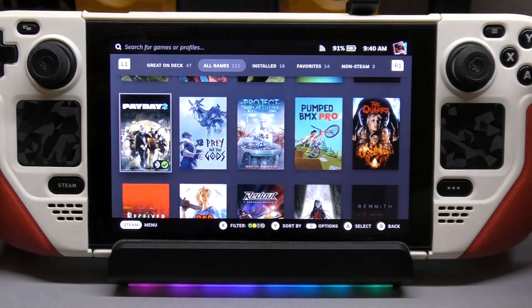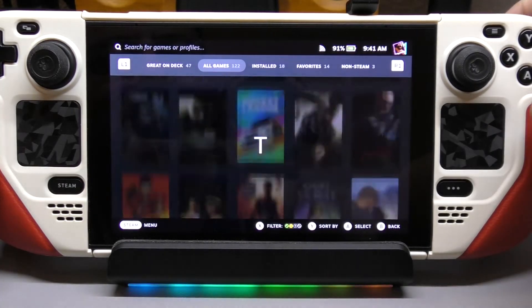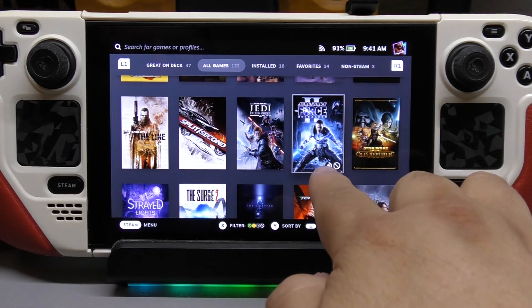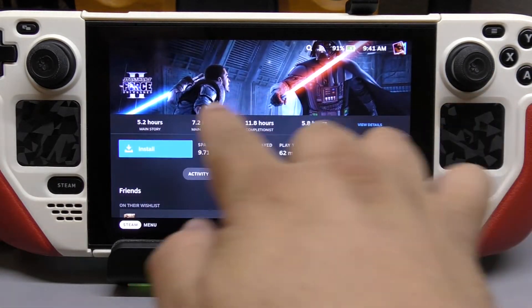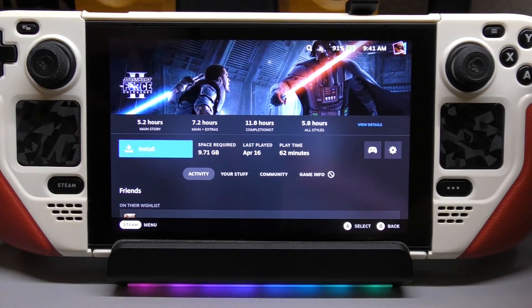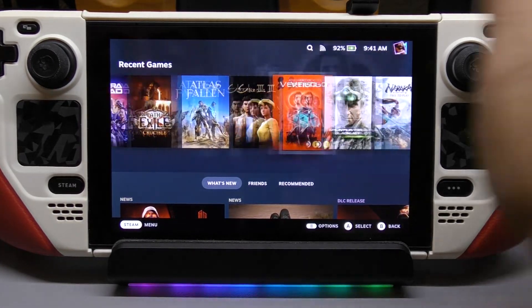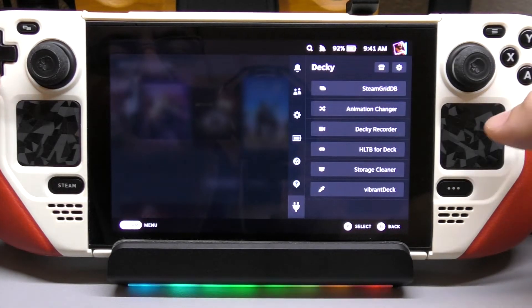Once you click over here, you can see all the art you chose for the game. Now if we go back to the game — there you have it, look at that! Now it has awesome art. And when you open up, that's the hero art we chose. That's awesome, and that's something I use a lot because a lot of times you install games or applications and they don't have art — and that's how you do it. That's one of my favorite ones.